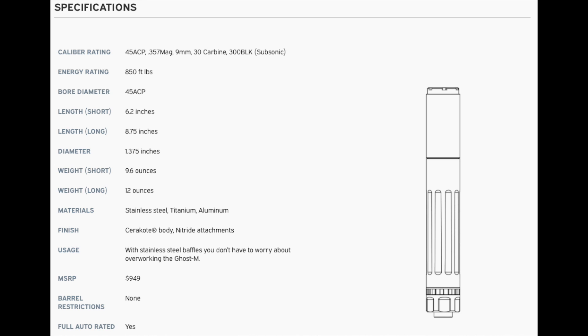The long length is 8.75 inches. Diameter is 1.375 — so it's a pistol can, it's smaller. Weight in the short configuration is 9.6 ounces; in the long configuration is a flat 12 ounces. Materials are stainless steel, titanium, and aluminum. Note there is no stellite, and this is not a hard-use rifle can at all — this is a pistol can. Finish is Cerakote and some nitrided attachments. MSRP is about $950, no barrel restrictions, and yes, it is full auto rated.